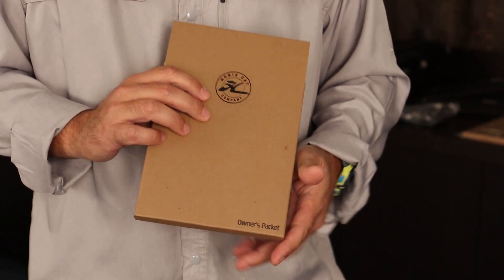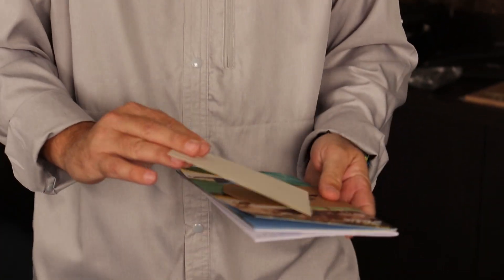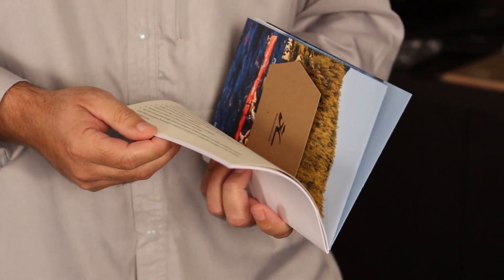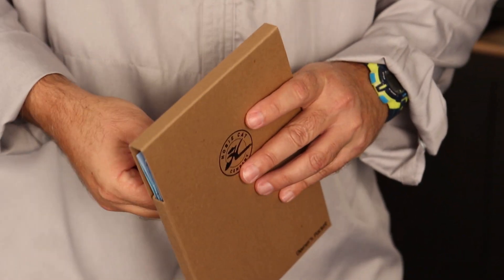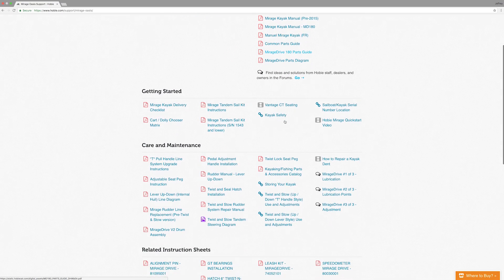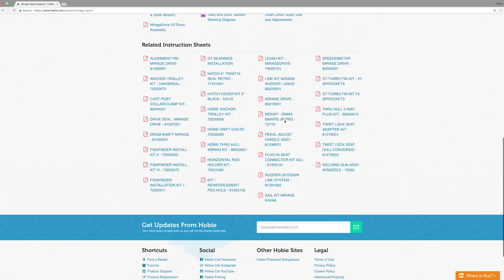Your kayak will include your owner's packet here, which includes the owner's manual, a warranty registration card, and a welcome letter. You can register your kayak online for warranty, and that warranty is valid for two years from date of purchase. It shows you how everything functions, so you definitely want to read that front to back. If you purchased your kayak secondhand or didn't receive your literature, everything is available on our website Hobie.com — just choose the support link and you'll find all of the manuals, parts catalogs, everything available digitally for download.